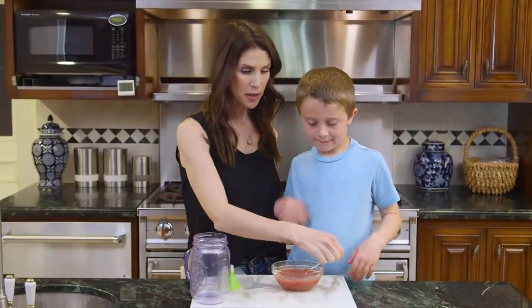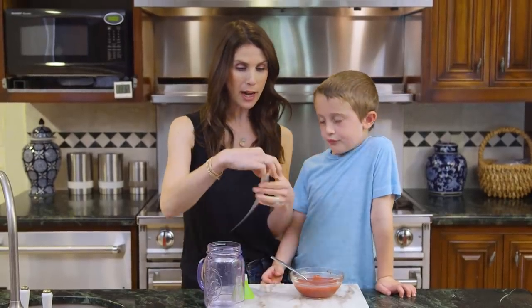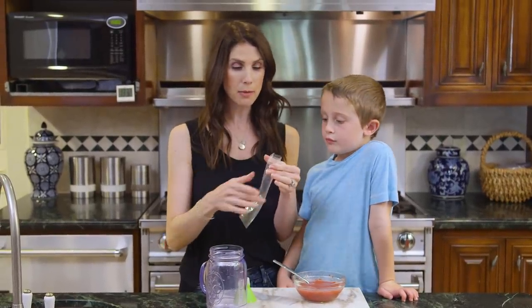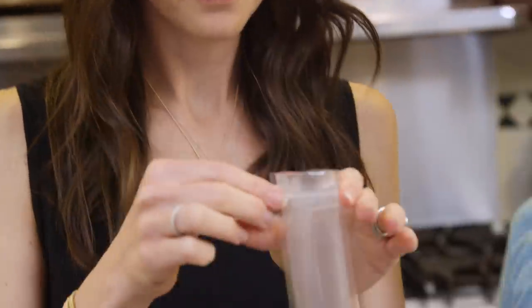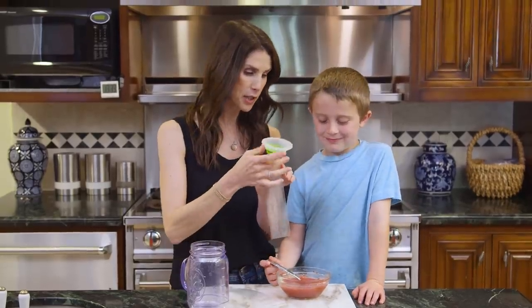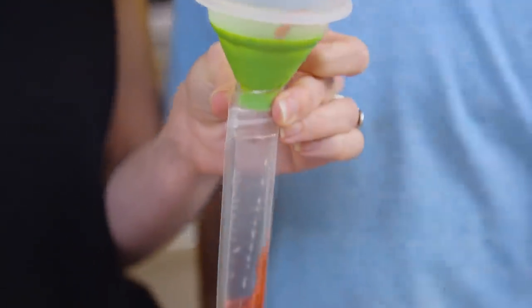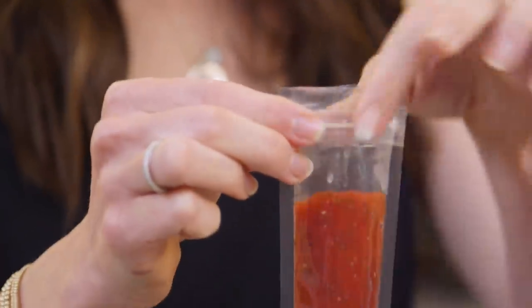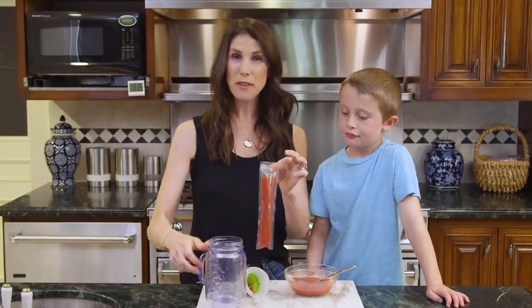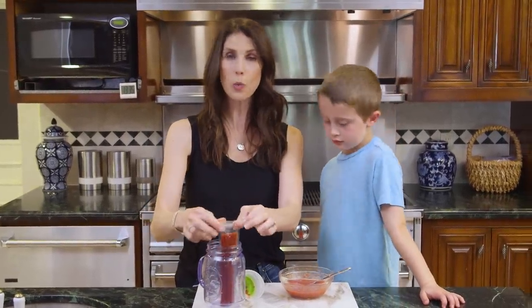Our mixture is all set — you can see it's thickened up a little bit. Next we're going to fill our pops. I have a trick to making these fill a little bit easier. I'll put a funnel in and Brooks is going to do the scooping. The chia seeds look like watermelon seeds! You want to leave about half an inch empty so you can actually close the pop. Once it's zipped, I have a plastic mason jar that can go in the freezer to help keep it upright, and now we'll put it in the freezer.